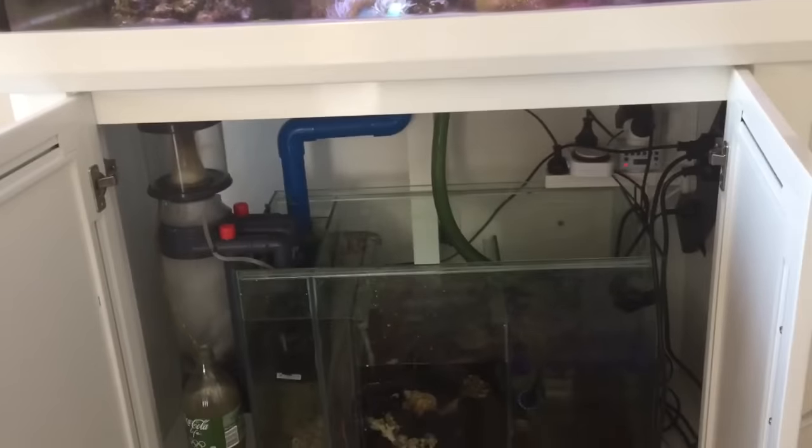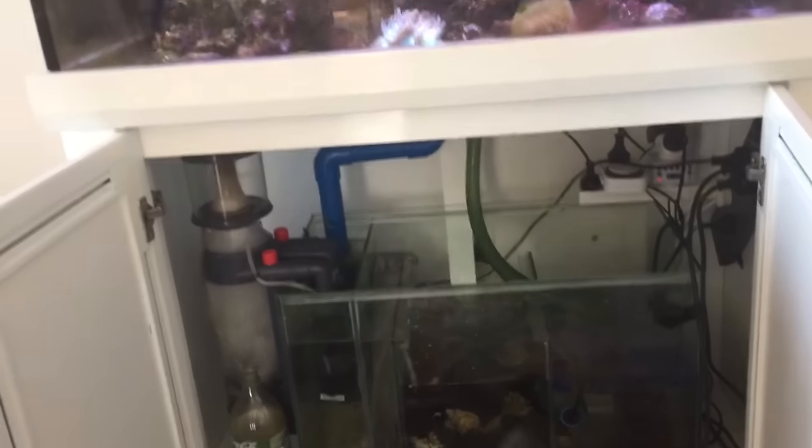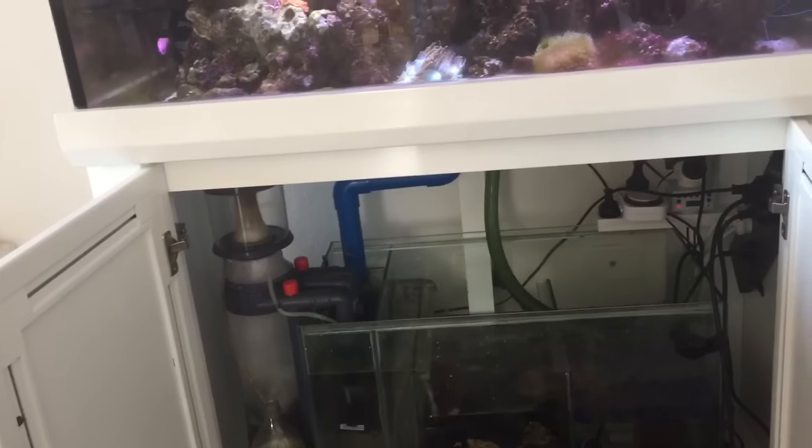Bare exposed surfaces like that are very risky — they can kill your fish. You want to ensure that every single pump has got a strainer, and that the strainer is cleaned regularly so it doesn't clog up.